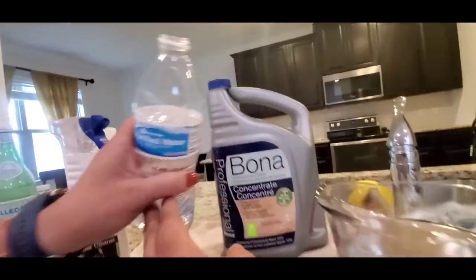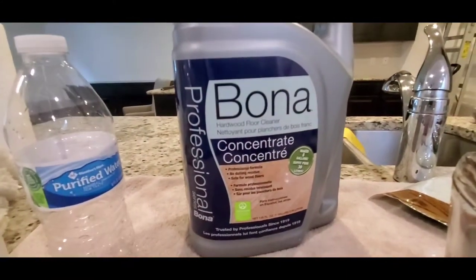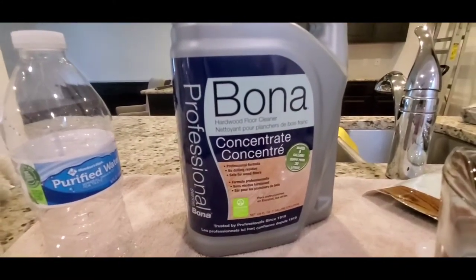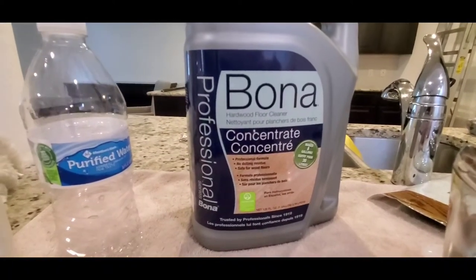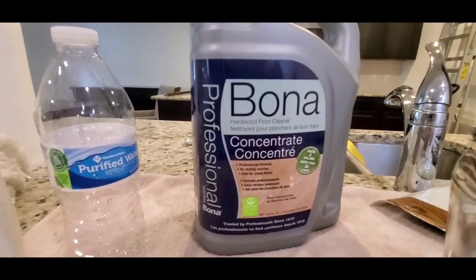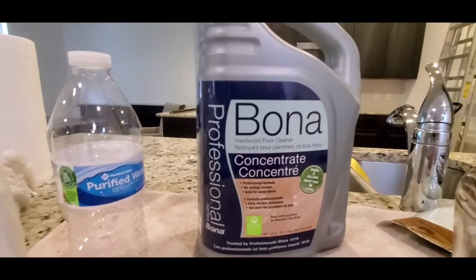We are going to use the Bona concentrate professional product. You can use the ready-to-use version and you don't have to dissolve it, but for our company we use the Bona concentrate — that's especially for hardwood floors.